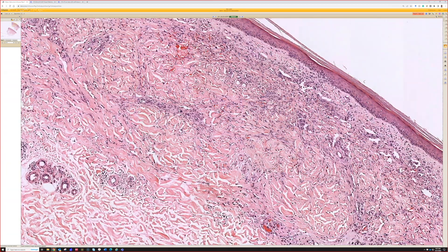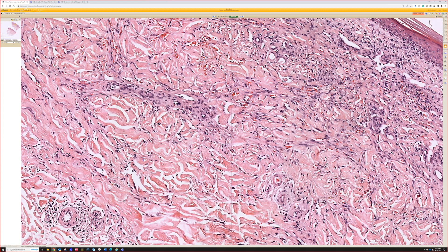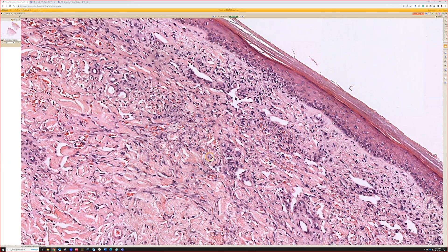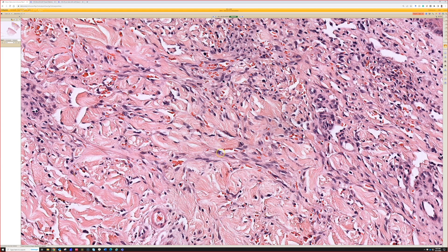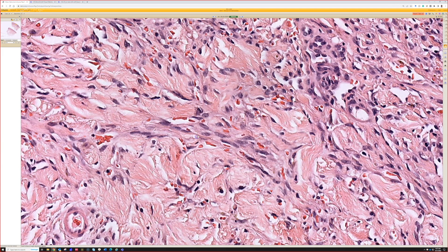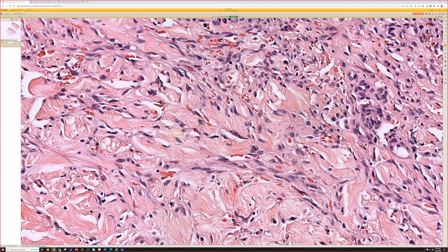One problem is that we always learn slit-like spaces and blood, but there's an issue here: there are slit- or cleft-like spaces between the collagen bundles that are just artifactual splits — a cracking artifact almost. What we're really looking for are the slit-like spaces that are lined by endothelial cells — little spaces in between spindle cells that are trickling out between the dermal collagen bundles, sometimes wrapping around them.